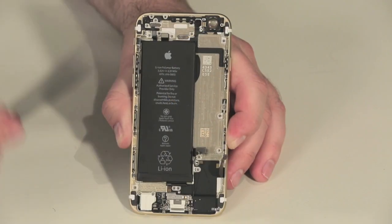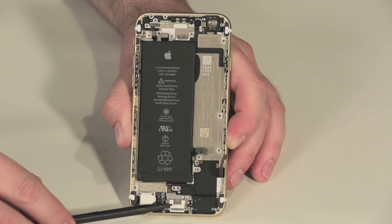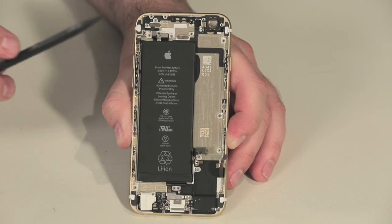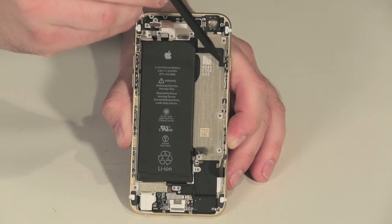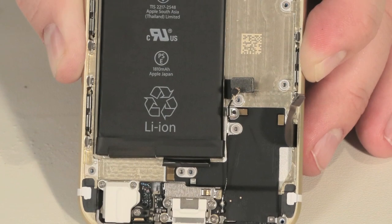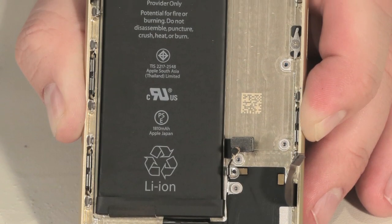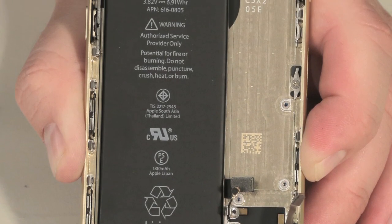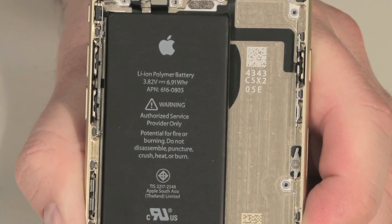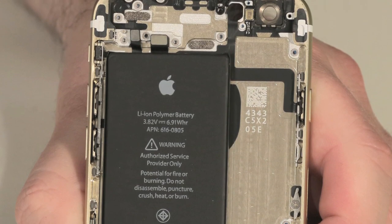Still attached to the case are the headphone and lightning connector assembly, volume buttons, ringer switch, power button, and a slew of connector wires. Most of these components are held to the case with both screws and adhesive. If any of these components were damaged, removing and replacing them wouldn't be too difficult, but I don't want to risk damaging them during removal, so I'm going to leave them where they are.